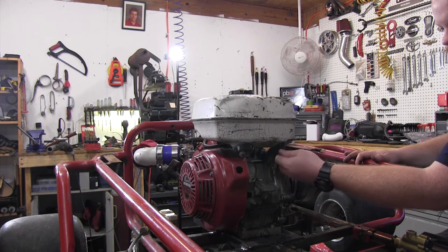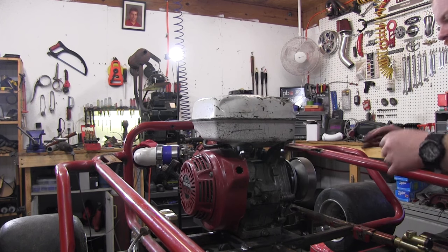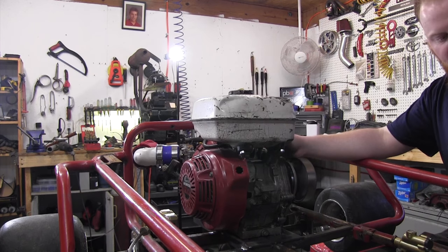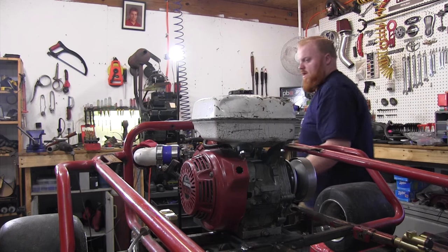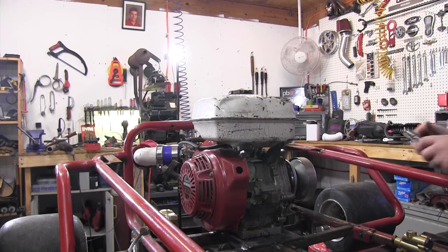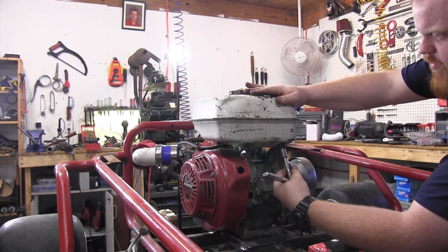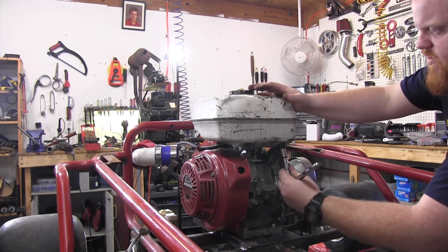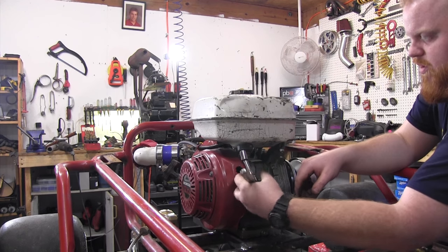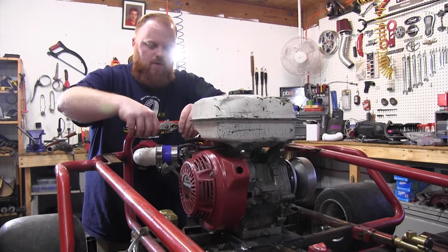I've got some stover nuts so vibration won't cause anything to back out. I couldn't find the original bolts but I had some stainless steel stuff that should work just fine. There are just two nuts on the rear and then a bolt on each side of the gas tank. I went ahead and put a new piece of fuel line on this tank. If you're going to be working on these motors a lot, it's a good idea to buy about 10-foot sections of the fuel lines you need — it always comes in handy not having to run to the parts store every time.